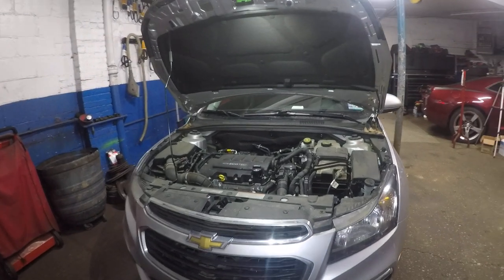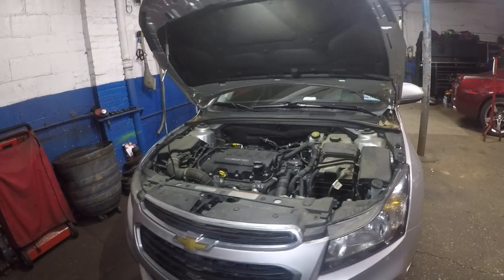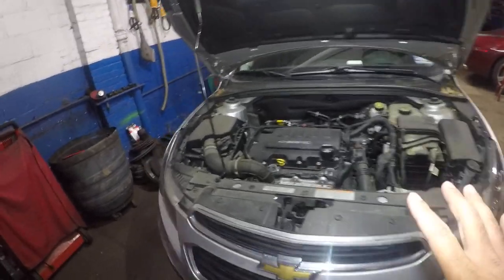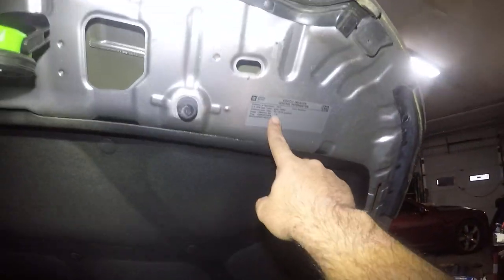Alright guys, today I got a 2015 Chevy Cruze. If you have a Chevy Cruze, Malibu, 4th cylinder right here, and this one is a turbo, as you can see right there — this is a 1.4 liter right there.